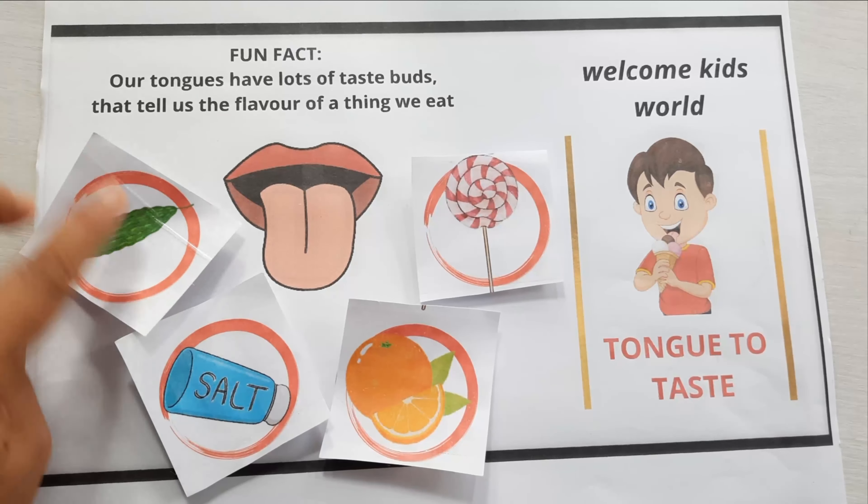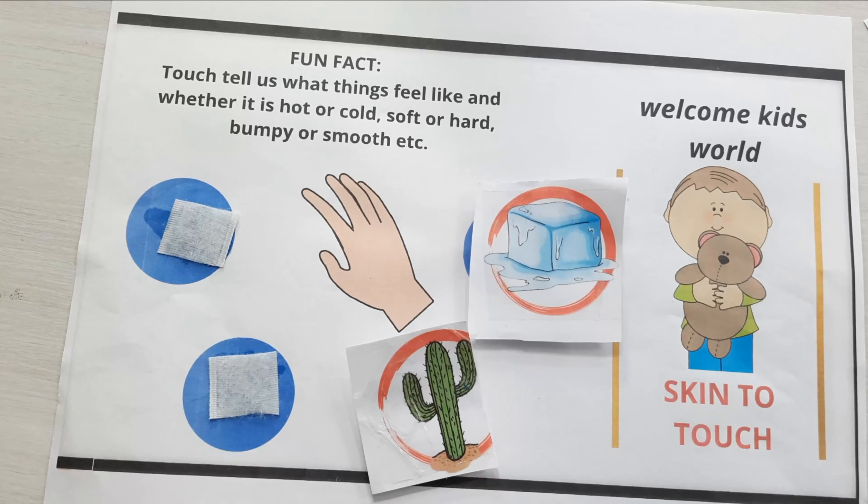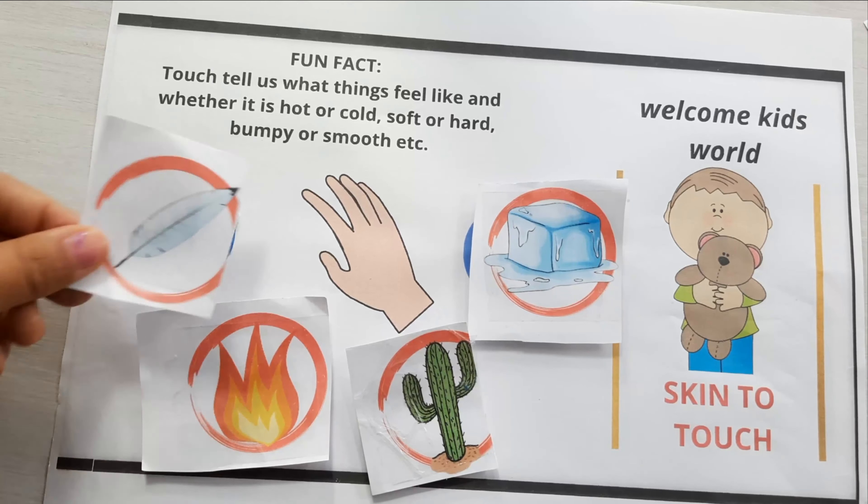This is sweet in taste, sour in taste, salty in taste, and bitter in taste. This is the second sheet, and these cards will explain what is touch — this is cool, these are thorns, it is hot, and this is very small in touch.